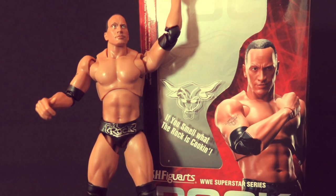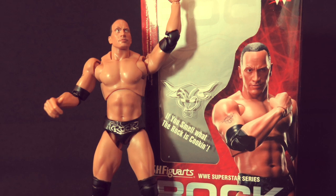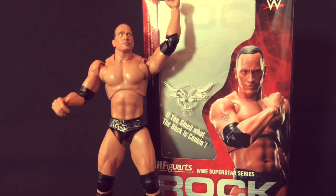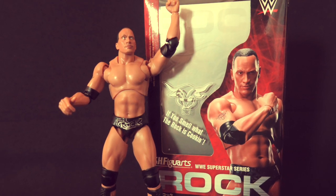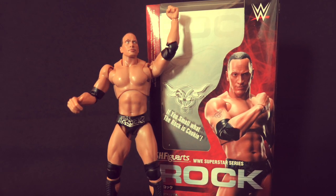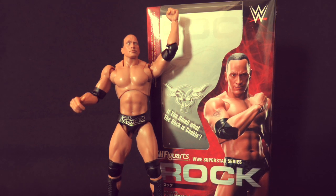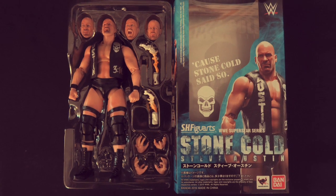I have to say how on point does The Rock's face look. This is because Tamashi use cutting edge digital coloring that captures the finer detail — the wrinkles, skin graduation, and even hair roots, which are all notoriously hard and difficult to capture on a figure of this scale. But Tamashi have captured the People's Champ perfectly.